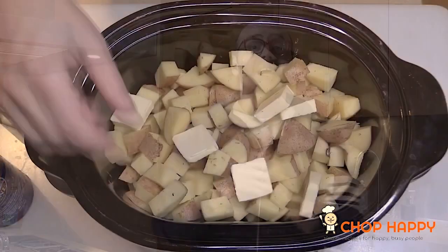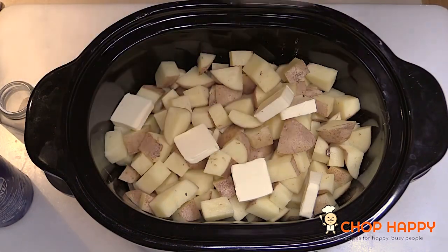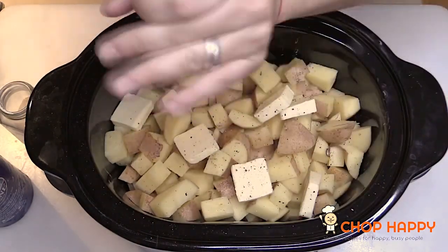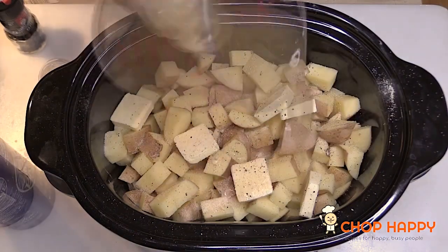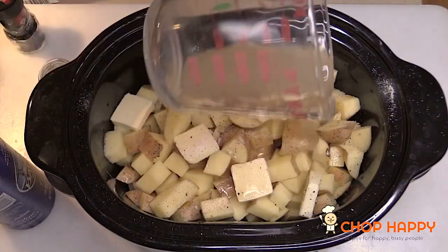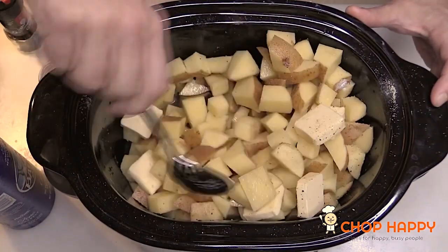We cut up Yukon gold potatoes really small into the pot with some butter — best friends forever — salt and pepper always love to join every party, and then some garlic powder for a little background potato love flavor, and chicken stock. I'm using Yukon gold potatoes because they're buttery and you do not need to peel them.